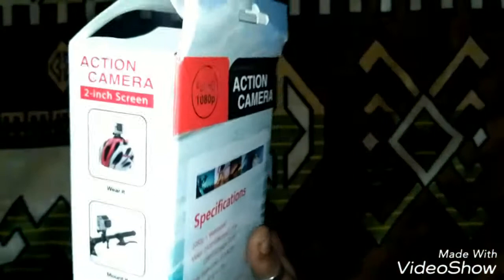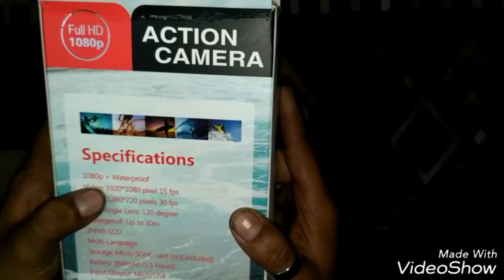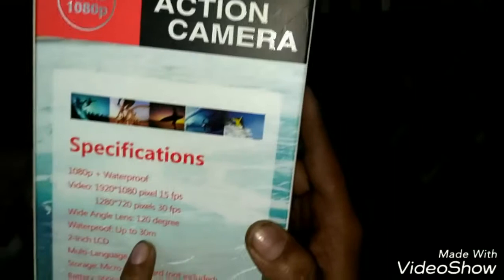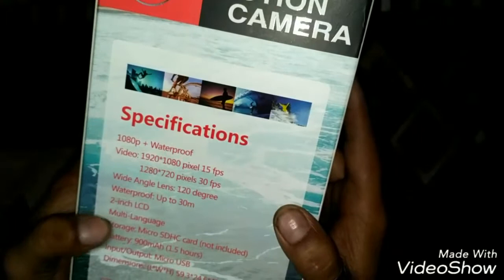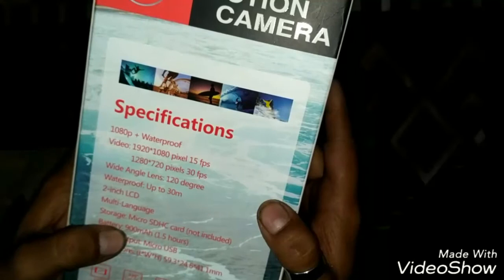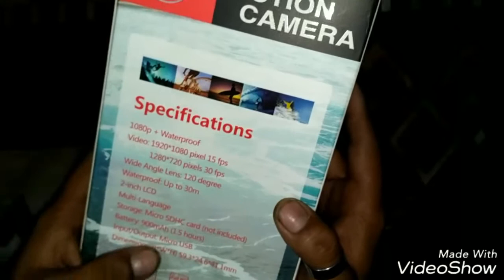You can see the box packing is quite nice. The specifications: 1080p plus waterproof video, 1920x1080 pixel at 15fps, 1280x720 pixel at 30fps, wide angle lens 120 degrees, waterproof up to 30 meters — that's quite good, I can shoot some underwater videos. There's a 2-inch LCD screen, multi-language support, micro SD card storage. Battery up to 900mAh, about 1.5 hours. Input/output is micro USB.